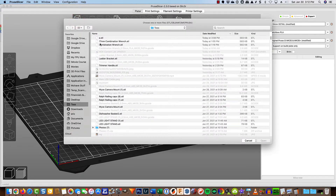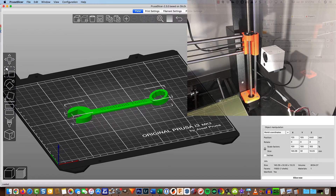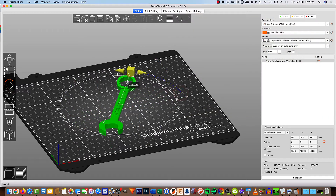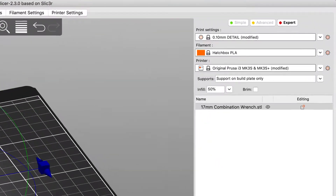I'm going to go ahead and import my 17mm combination wrench. And there it is. My camera for recording and viewing my 3D printer as it progresses is up here on the right. So I'm going to go ahead and just rotate my wrench — it doesn't affect the printing, but it does make it a little easier to see what's going on with my camera.